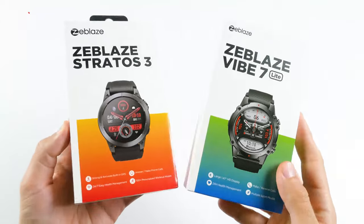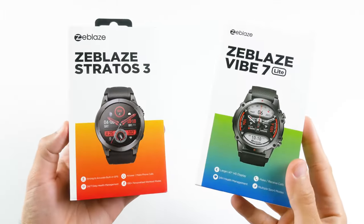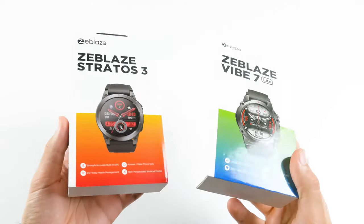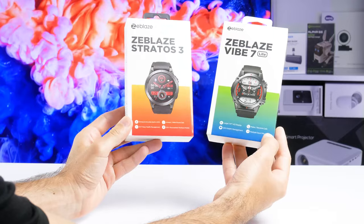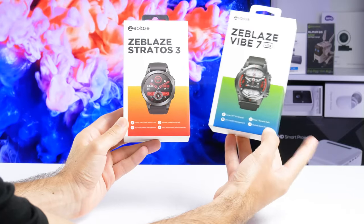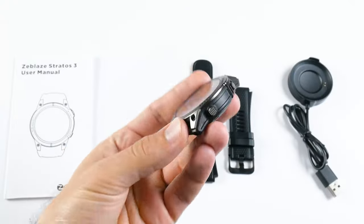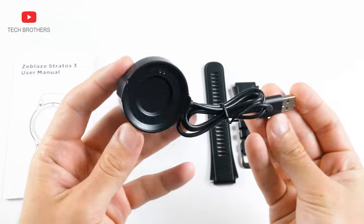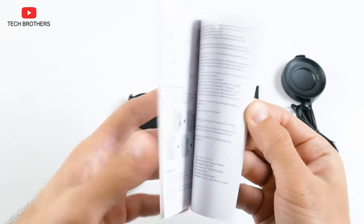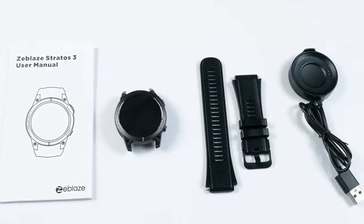By the way, I currently have Zeblaz Stratos 3 and Zeblaz Vape 7 Lite smartwatches. They are from different price ranges, so I decided not to compare them in the same video. The video about Zeblaz Vape 7 Lite will be next week on our channel Tech Brothers. Inside the box of Zeblaz Stratos 3, we have a smartwatch, a silicone strap, a magnetic charging cable, and a user manual. This is a standard package of content for the latest Zeblaz watches.